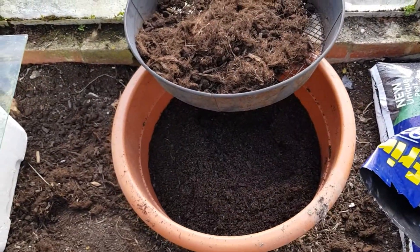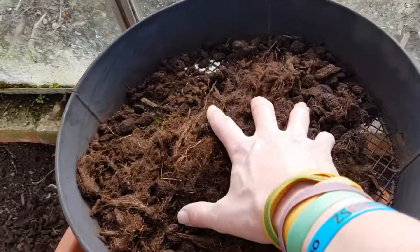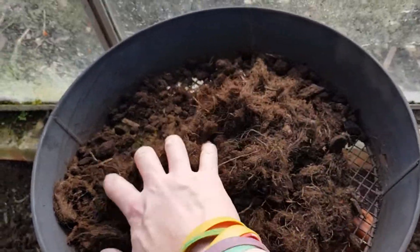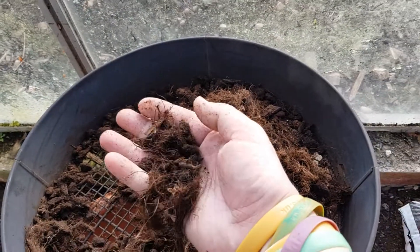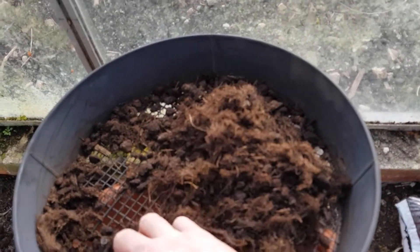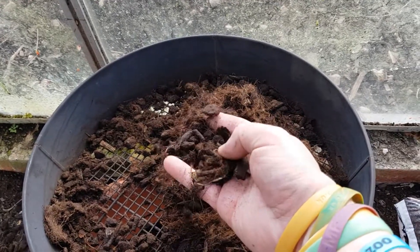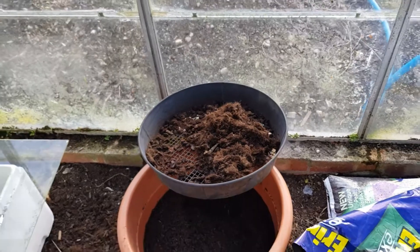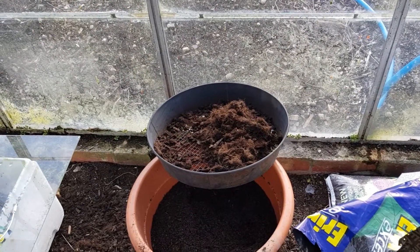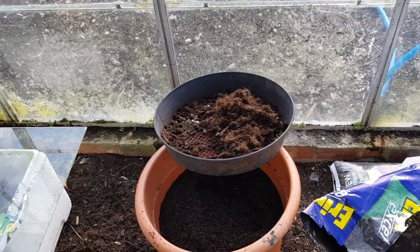I've saved some compost to put in the trays. This is what I mean — if you go and buy a multi-purpose compost, you've got all wood chips and roots and everything that haven't broken down yet in it. So it's best to save your better compost for your seeds. Multi-purpose is perfectly fine to plant out in bigger pots and stuff, but not ideal for seed sowing.